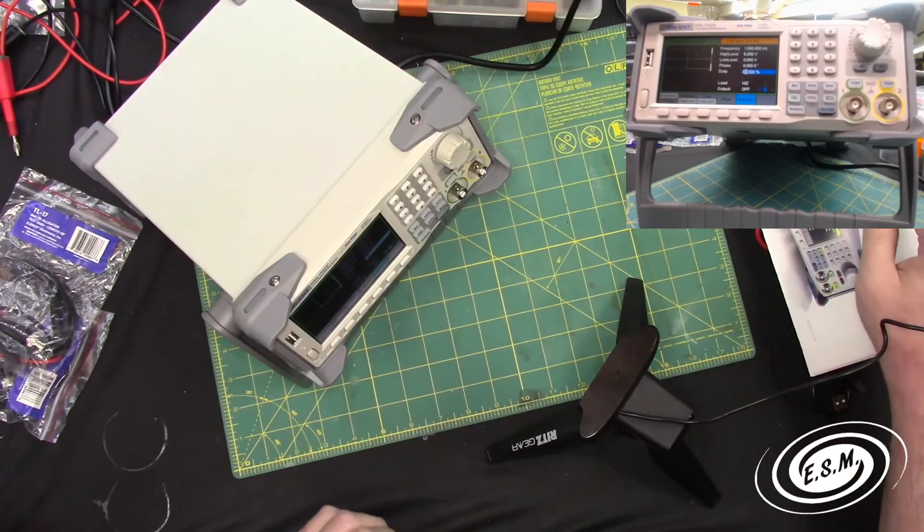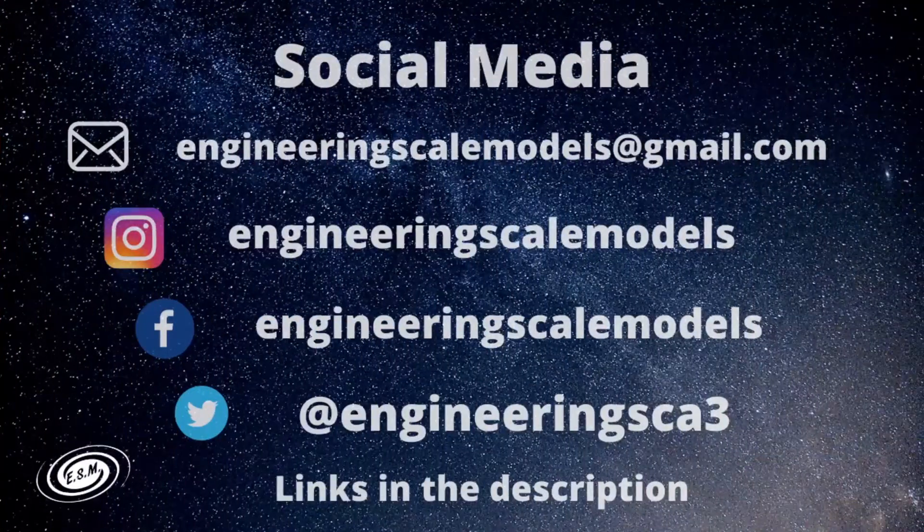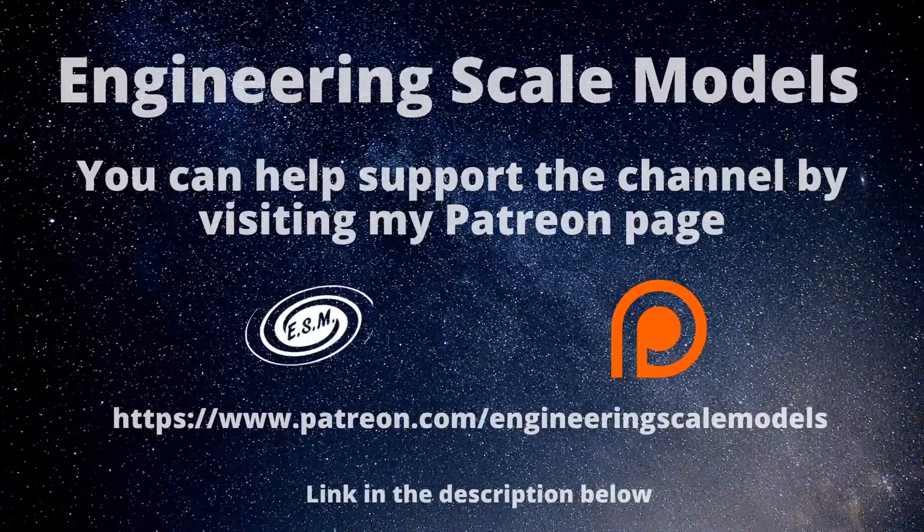Thank you guys for watching. A little quick unboxing to show you what's to come on the channel. Visit me on social media, and if you so choose, you can support me on Patreon to help me upgrade my equipment. Thank you so much for watching, and have a fantastic day.